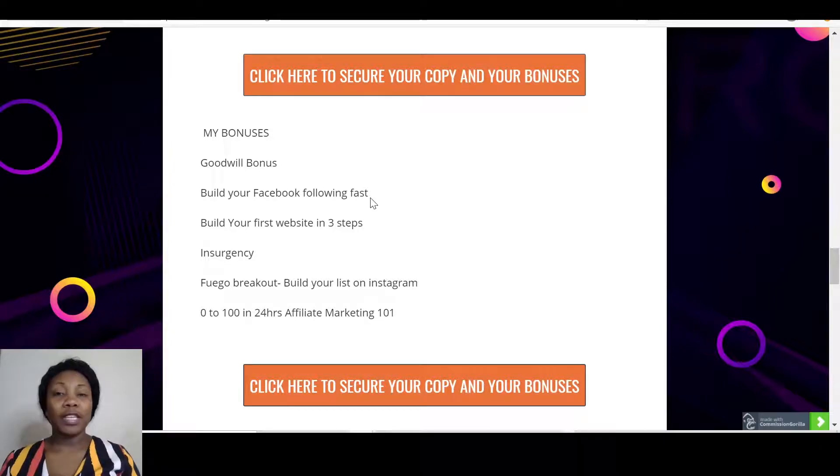It's actually a very good idea if you're trying to build a list — you give the product out for free and you build your list. Then you have 'Build Your Facebook Following Fast.' This is a bonus I thought would be really valuable because Oromode talks about different kinds of free traffic, and with this bonus you can build your Facebook followers and monetize them, as well as build your email list.